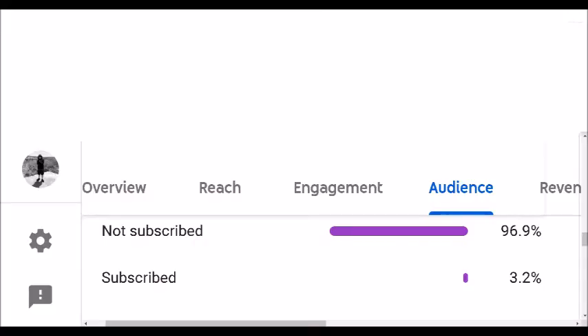Do you know what else is spooky? My daily viewers not being subscribed — 96.9% of you guys. That is a huge number of non-subscribers. If you are not subscribed yet and you are new to the channel, please subscribe. I know I'm not the best at editing like the well-known YouTubers, but I am trying my best to learn, so subscribe to my channel and I'll do my best to provide interesting content.